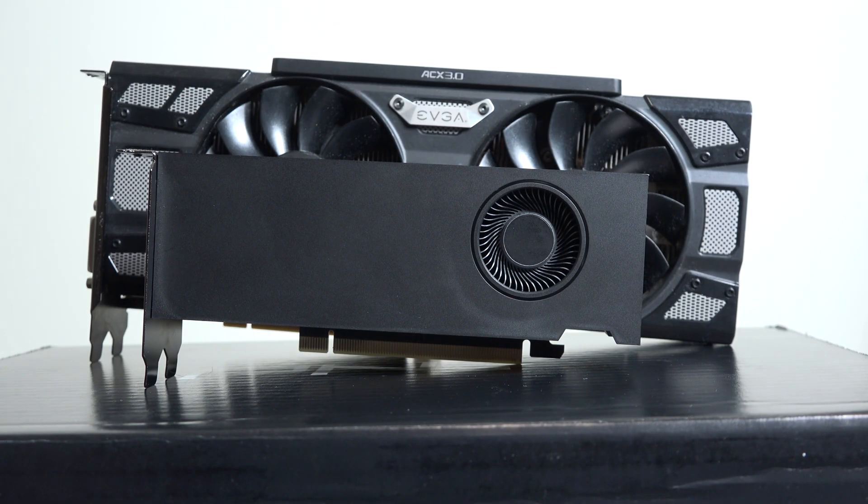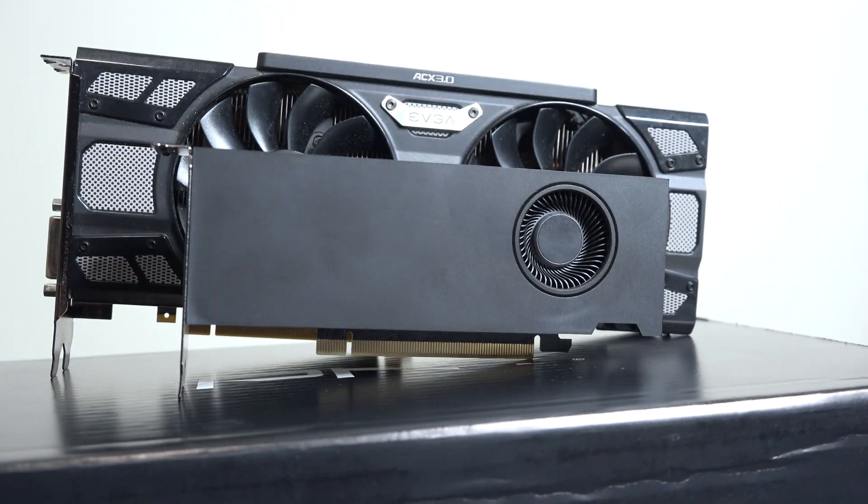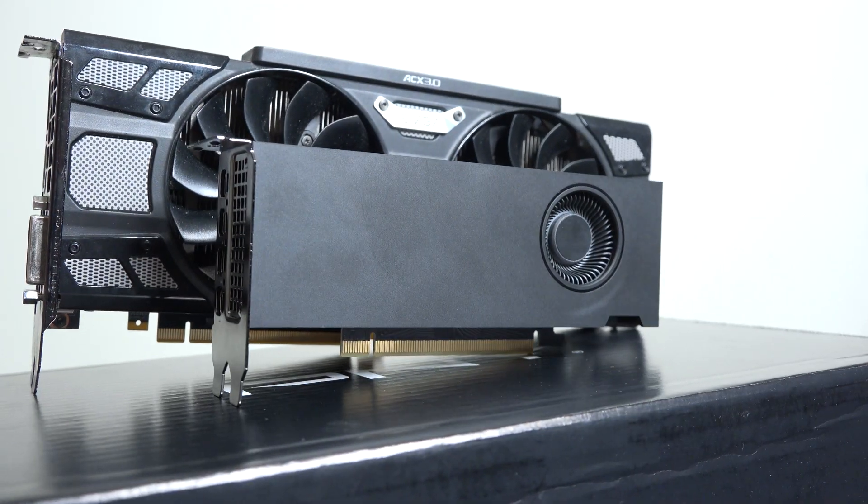That's a big money saver especially if you're doing a couple hundred or even 50 of these — that's a lot of money saved, not to mention the PSU strands. Here's one more size reference: this is a 1070. I didn't even get one of my larger cards like a 3080 or 3090. Look at the sheer difference between the two — that is insane.